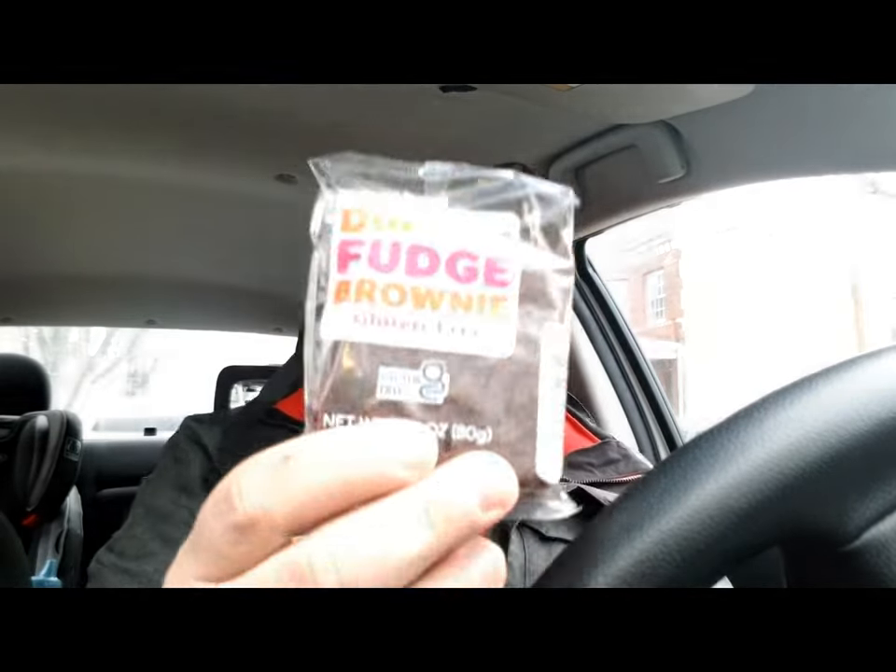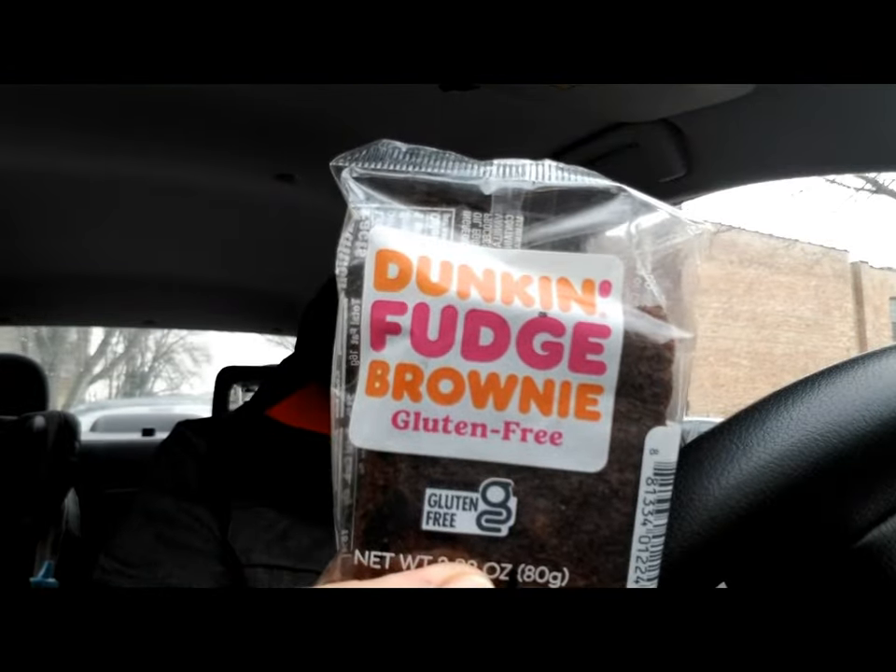For both of these, I like them. I like them way better than the Supercharged original I had last time. Oh, I have one more thing. Their advertising is new — the Dunkin' Fudge Brownie Gluten-Free.